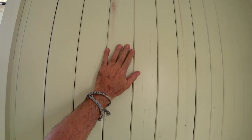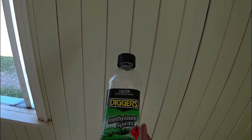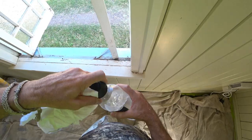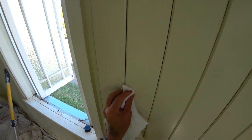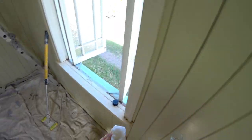We need to know what sort of paint is on the walls. If it's an oil-based paint we need to buy an oil-based primer to go over it. We're going to use some methylated spirits — methylated spirits will tell us exactly what's happening — and just a clean rag. We're going to put some methylated spirits on and rub the wall. And if nothing comes off, which it hasn't, that's oil-based paint. So that's how you tell.